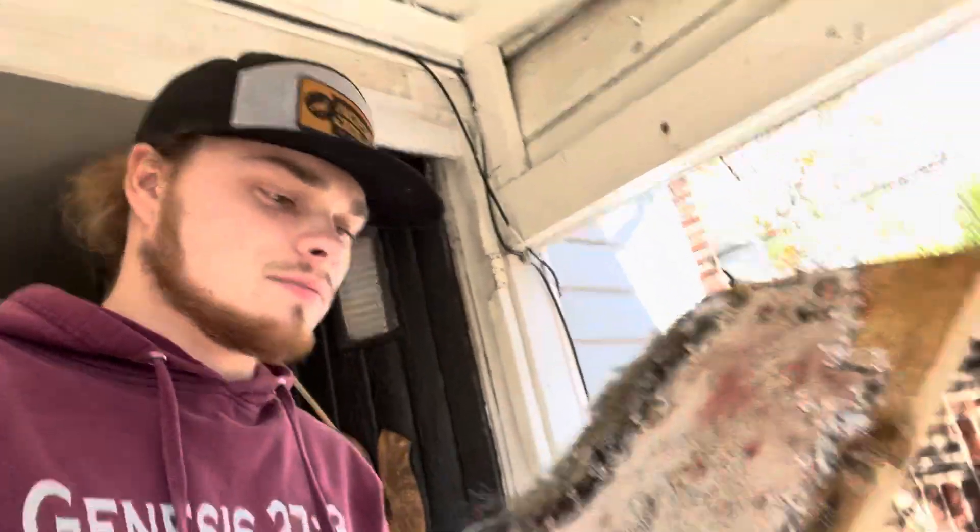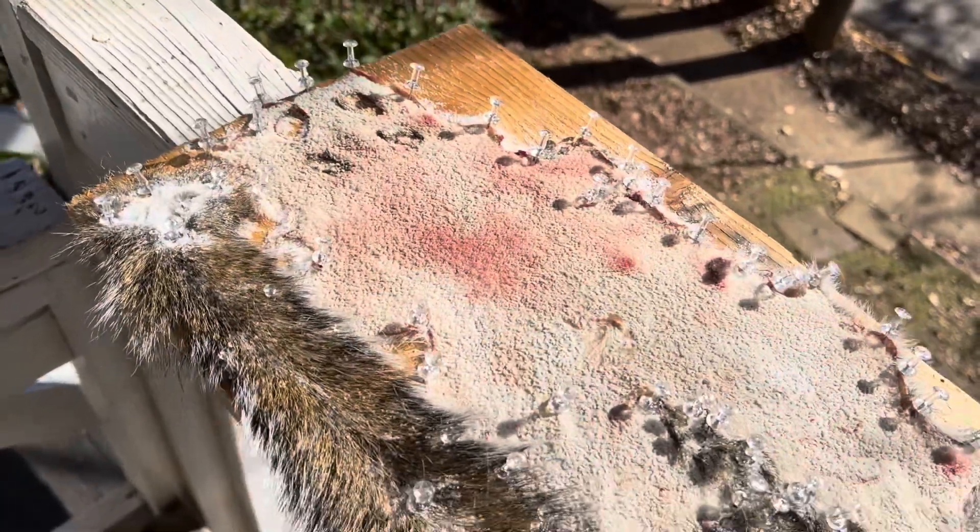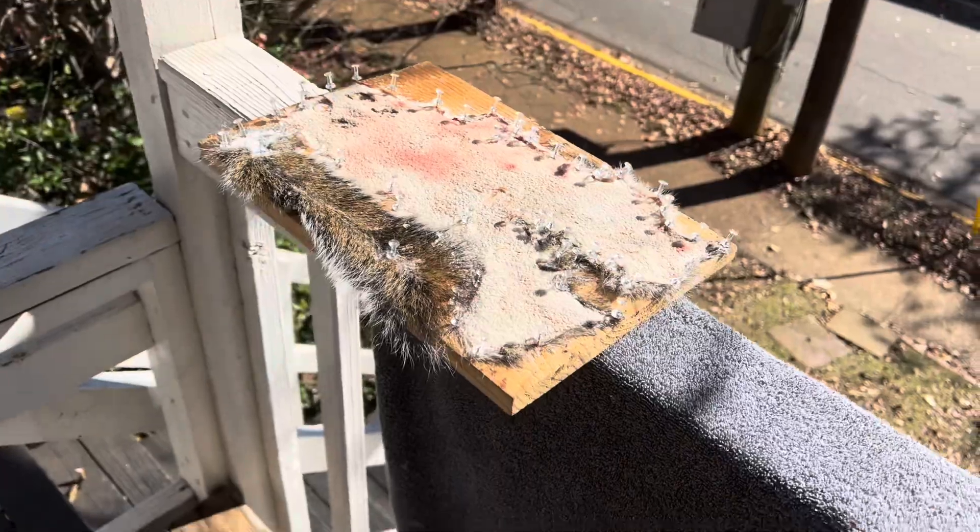What's up guys, in today's video we are going over my squirrel tanning. A squirrel I have tanned out — she's been sitting out here less than 24 hours, baking in the sun. I got the salt on there and I'm leaving it in the sun to dry out for the next 24 or so hours. It looks really nice — one of the best squirrel skins I've ever done, so I'm really excited to see how this turns out.